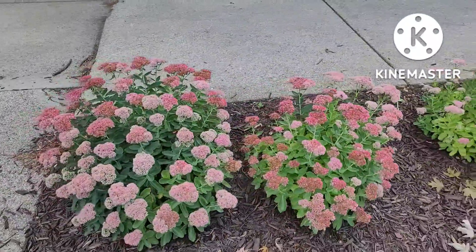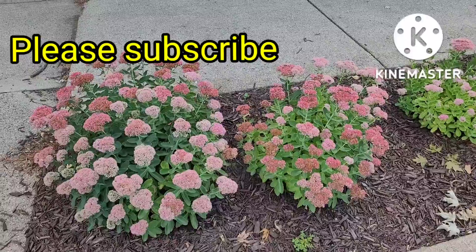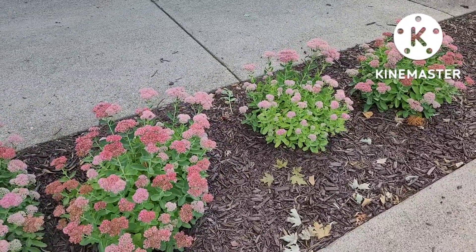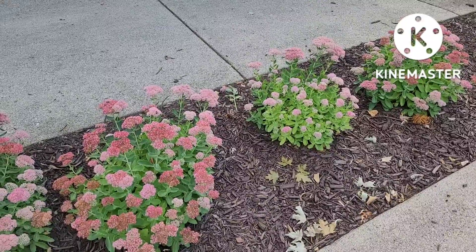As we go on here I am trying to build my channel, so please subscribe, like this video if you like my content, and please comment down below — I love reading your comments.